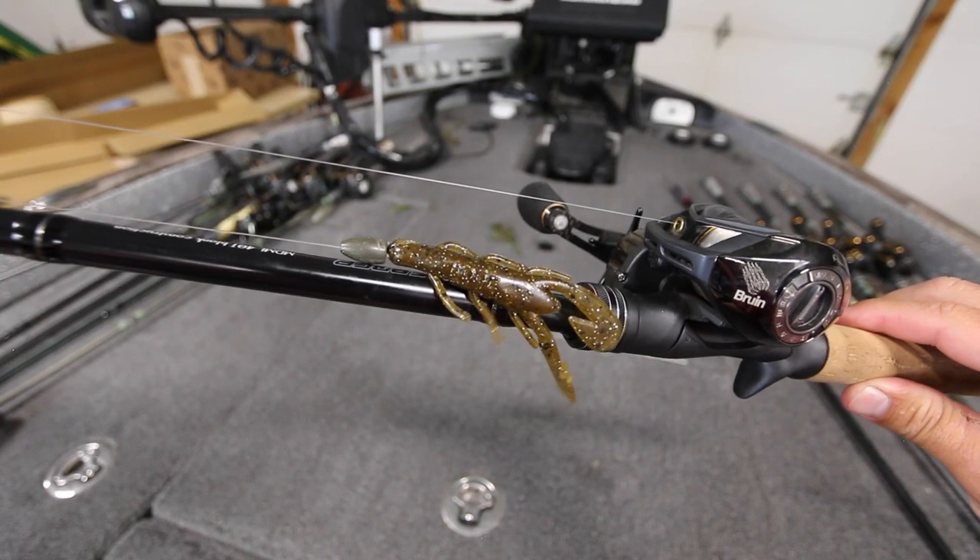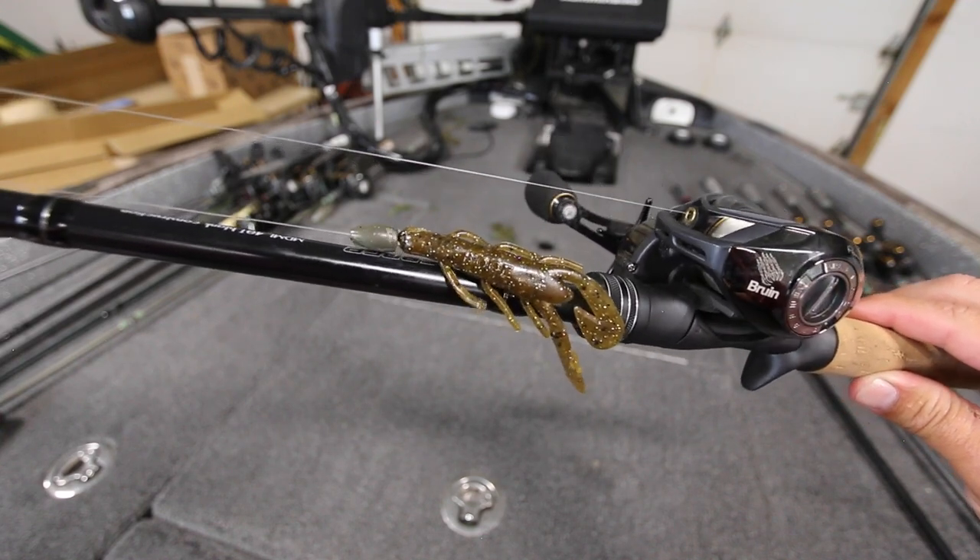A lot of times when I approach a wooden laydown I'm going to pick up a three-eighths ounce weight — that's kind of my general flipping and pitching Texas rig setup. But in the springtime when it's really cold I'm going to step down to a quarter ounce because it's colder water. If I come up to that same laydown in the middle of summer I might actually go up to a half ounce or even a three-quarter ounce to try to get a reaction strike. The size weight you're fishing is going to dictate how fast that lure falls through the water, and sometimes the speed at which that bait falls will dictate how many bites you get.